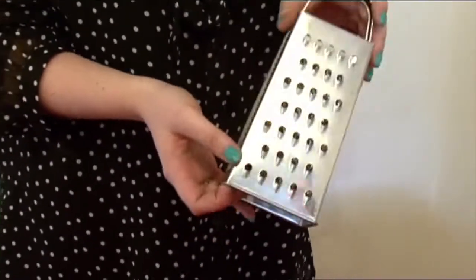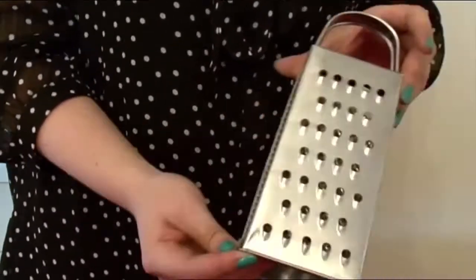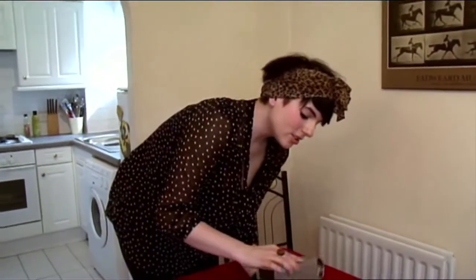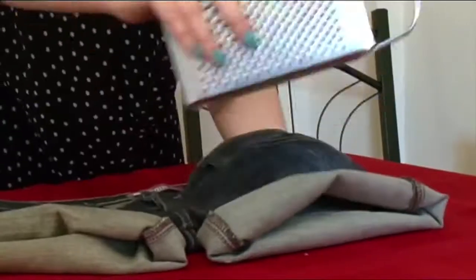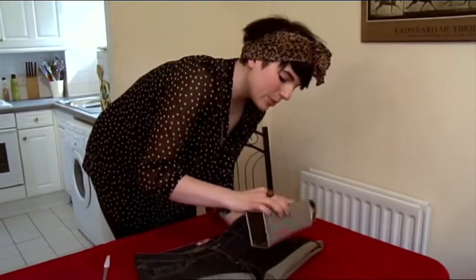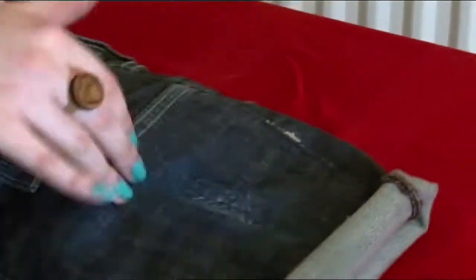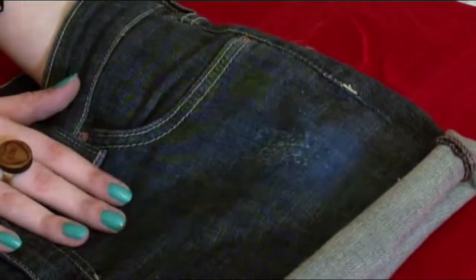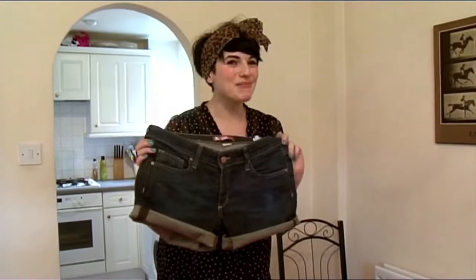I want my shorts to have a kind of pulled, ripped look and the cheese grater is a really good way to get that effect. Just gently pull it across the fabric and it will pull threads out, but it's supposed to look like that. So that's how they look after just a few minutes and I think you'll agree they look pretty great. Excuse the pun.